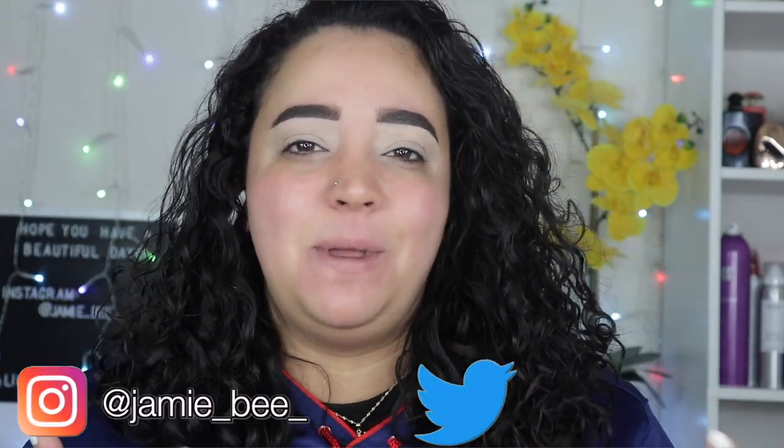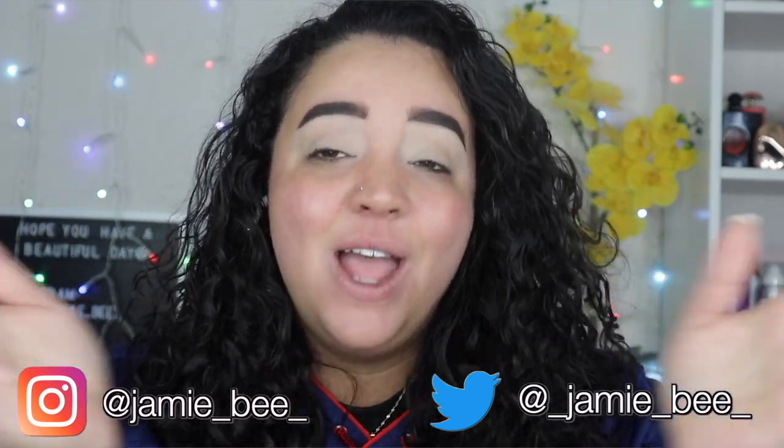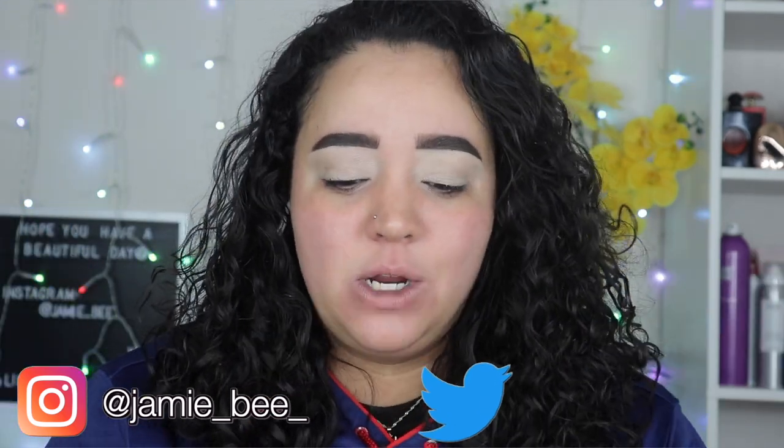Hey guys, what's up? Welcome or welcome back to my channel. If you're new here, I'm Jamie B. Thanks for stopping by. So in today's video, I'm going to be recreating a makeup look from the Friendcation palette from Desi x Katie.